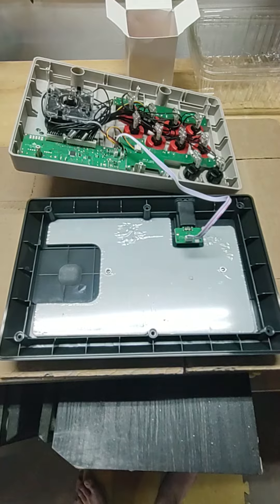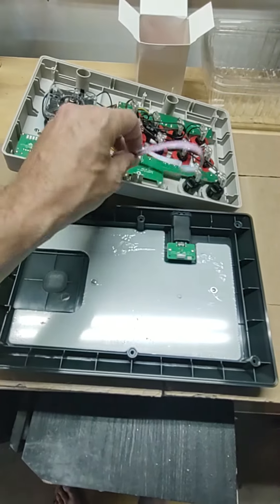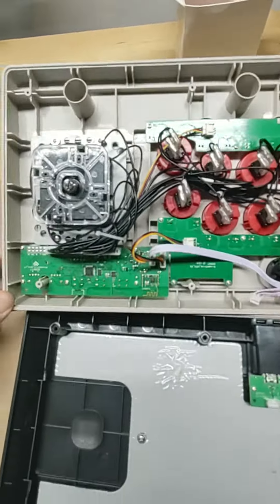We got everything apart here. You're gonna want to start by taking this guy off and just setting it aside somewhere. At this point you can see all the stuff on the back.